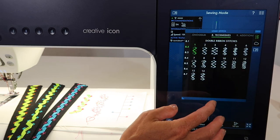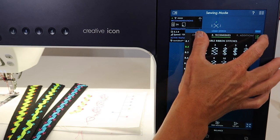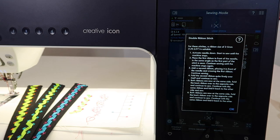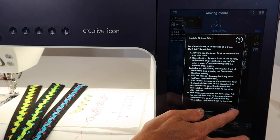Let's go ahead and minimize that and just pick a basic one — actually, let's pick something I haven't done before. If you touch the question mark with that particular stitch, it gives a recommendation for the size of ribbon that is suitable and how to get started.